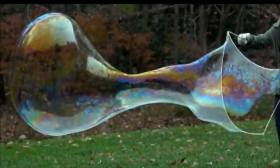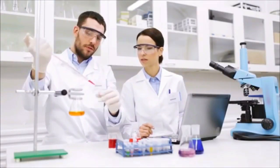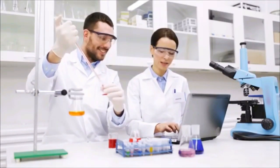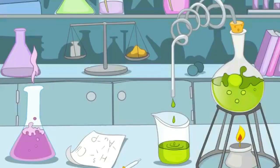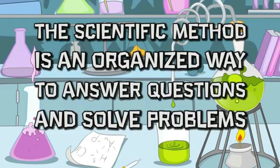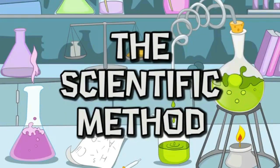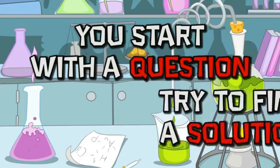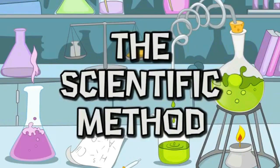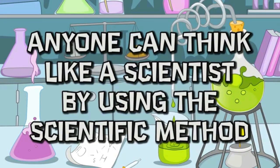If you ever had a question about the world — like what plants need to grow, or how to blow bigger bubbles — there is a way to find the answer. It is called the scientific method. If you use it, you can be a scientist too! The scientific method is an organized way to answer questions and solve problems. It goes step by step: you start with a question and try to find a solution.